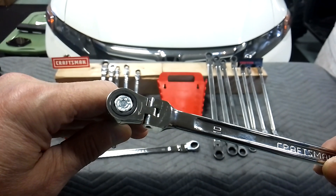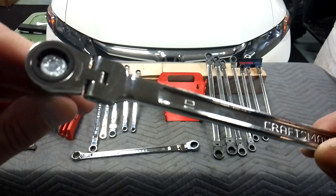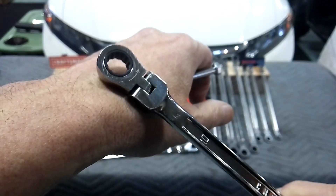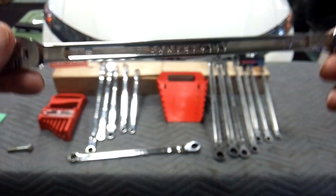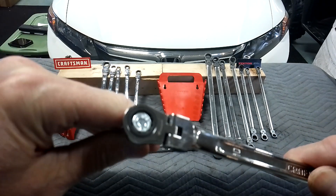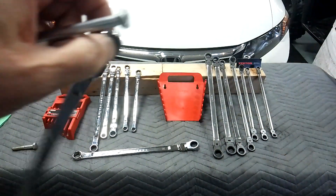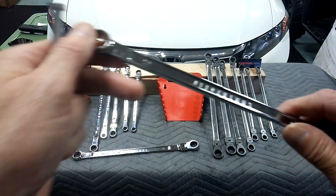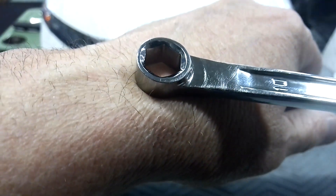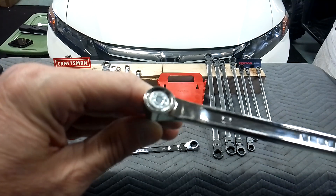Let's see how this fits on a fastener. Pretty snug. No binding, no skipping. Got the direction arrow, like I said with the other one. You can tell this one's been used a lot — that's a popular size. I use these on brake calipers usually. How about the back drag? Back drag's pretty good. Both of these sets are pretty good with back drag — very little. Let's flip it over to the other side: you've got the six-point. Being a six-point, it's going to fit like a glove — very, very tight.